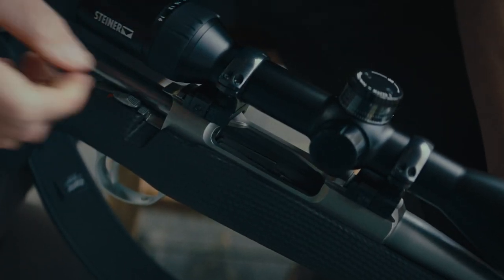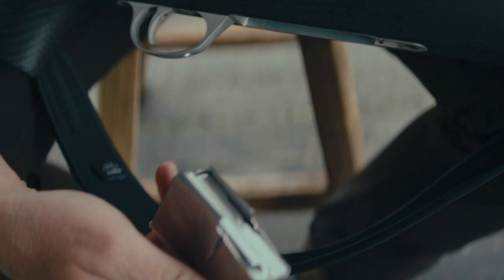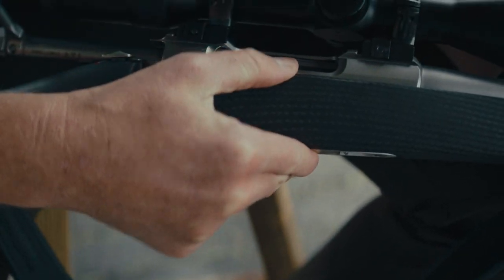Even something as simple as the magazine — its two-stage release means it's not going to fall out accidentally in the bush. You push it up, clip it, and then it comes out easily. So yeah, there's a heap of features to like about the new Syco 90 Peak.